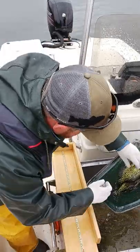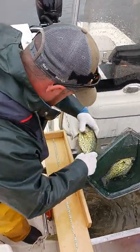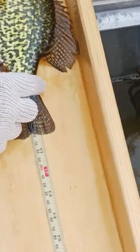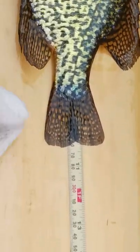We have some black crappies here today. Statewide, the regulation has gone up to a 10-inch minimum length, so we want to make sure folks are measuring their fish properly.